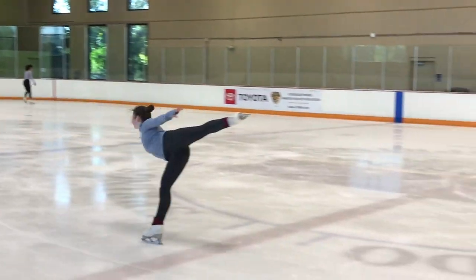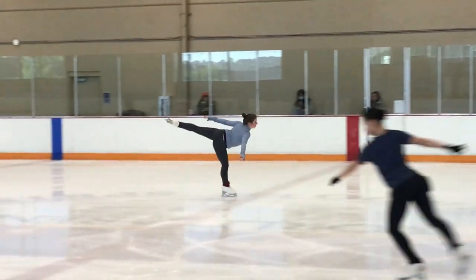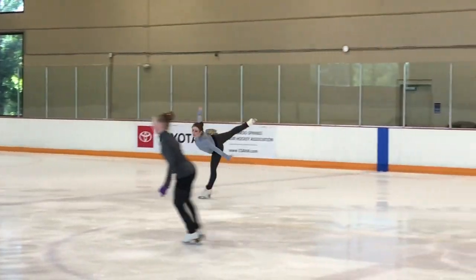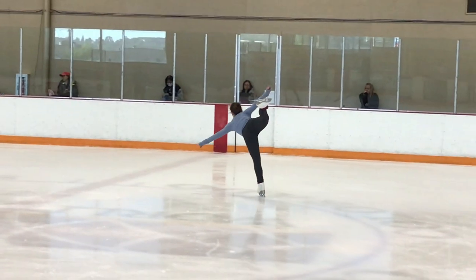Now we're going to do backward outside spiral. Try to stay as long as you can. You can see a nice arch in her back. The free leg could be a little bit higher and again straighter. On the standing and free leg — much better on this side, higher leg, nice turn out.